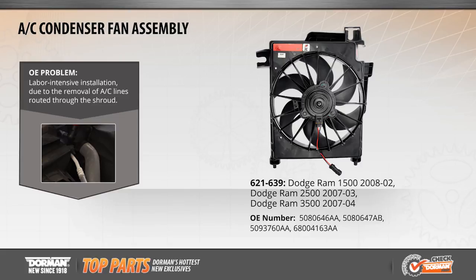This month's featured OE fix is an exclusive AC condenser fan assembly. The OE design requires a labor-intensive installation to remove the original assembly due to the removal of AC lines routed through the shroud.